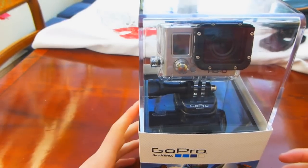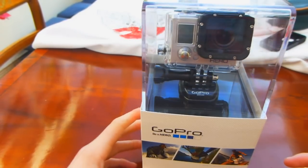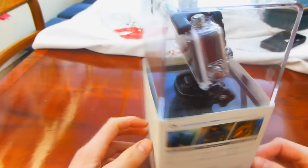Hey YouTube, Tech4Time here and today I'll be doing an unboxing of the GoPro Hero 3 White Edition. I received this at Christmas and I decided I will do an unboxing of it.